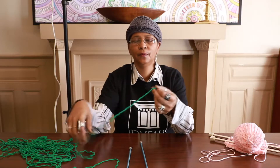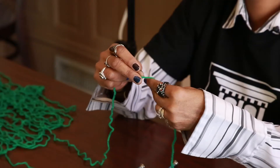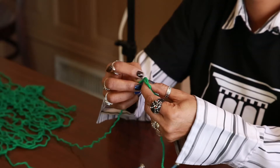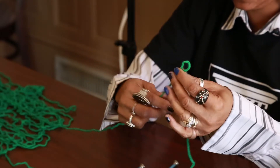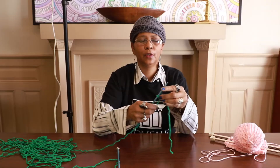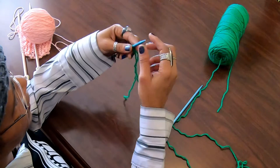I'll do that again — I'm going to leave a little longer tail, maybe about six or seven inches. Wrap it around my fingers, pull it through, and make a slipknot. And that's going to be your first stitch. That's going to be the needle we hold in our left hand — the left hand needle — and now it has one stitch on it.